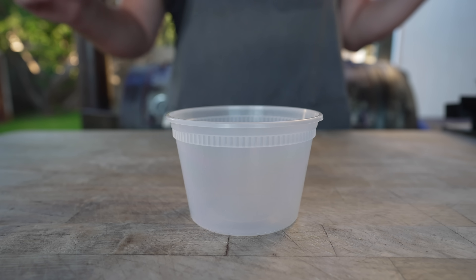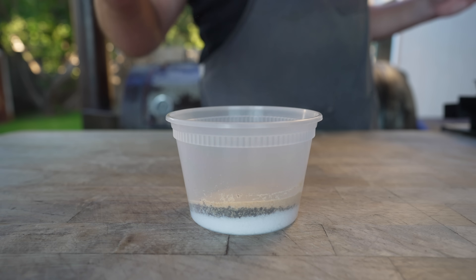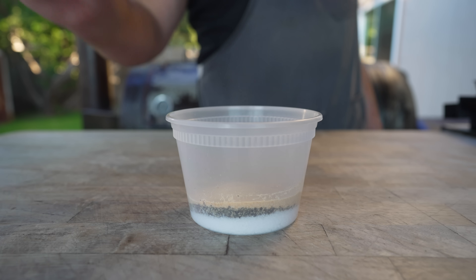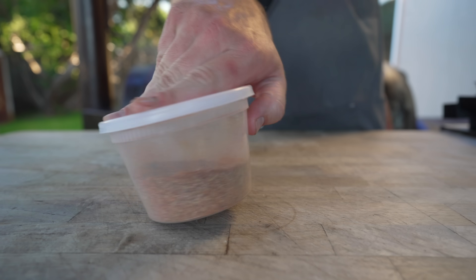Now, according to Babish, who lives in New York City and frequents bodegas, he says that a lot of chopped cheese sandwiches are seasoned with adobo seasoning, which is kind of an all-purpose seasoning made of a lot of spices you probably already have in your cabinet. Let's make some — starting with kosher salt, black pepper, granulated garlic, granulated onion, paprika, chili powder, turmeric, oregano, and some cumin. Give that a nice little mix, and our seasoning is ready.